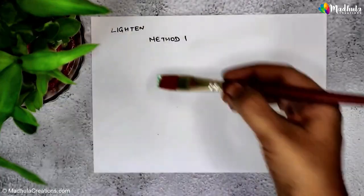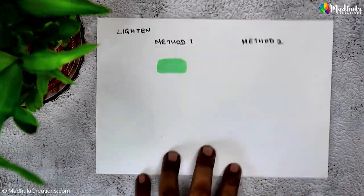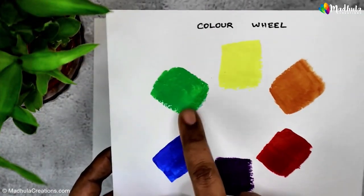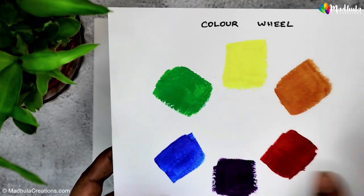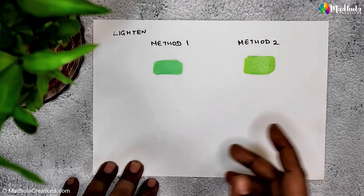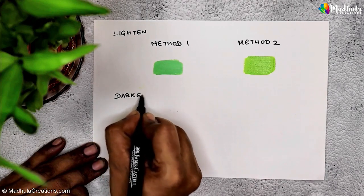Notice that this color has a pastel, light quality. Method two: the second method to lighten a color is to add the color that is up on the color wheel. So if you take green, the color above green on the color wheel is yellow — go ahead and add a bit of yellow to green. Here you get a more vibrant, lighter shade of green.